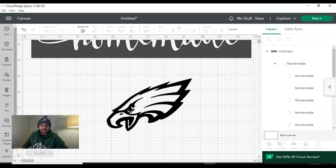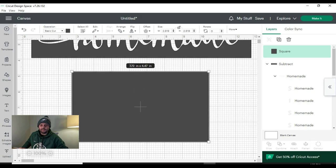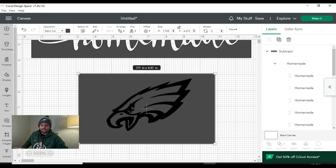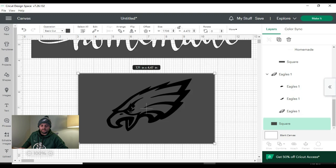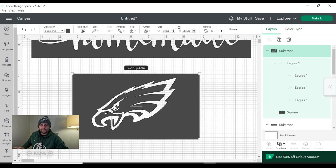Just to show you the Eagles logo stencil — we're going to select our square again from images and drag it over. I'll unlock it to make the size what I want, then send it back. I'll make it just a little bit smaller and center it in the middle of the logo. Then select the square and also select the Eagles image, making sure you're grabbing the 'Eagles one' group at the top that selects everything below it. Go down to 'combine' and hit 'subtract' — that's going to delete the black of the logo, and as you can see, we have another beautiful stencil. I usually use Oracle vinyl to create my stencils — it's going to look great.